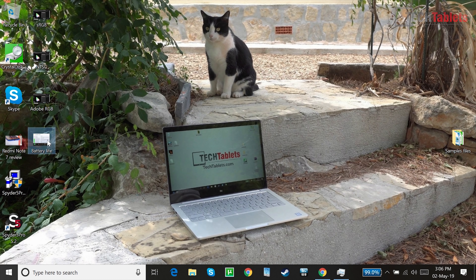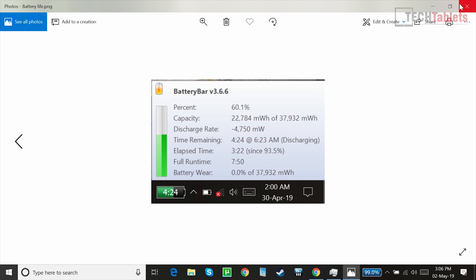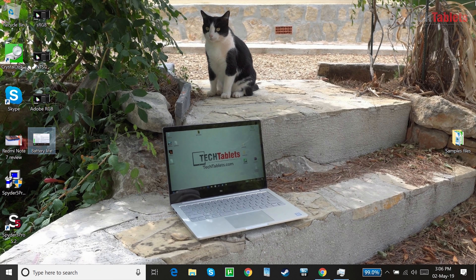Battery life testing came in the same as the Lapbook SE — somewhere between seven to eight hours with brightness at 30–40%, used indoors. The Gemini Lake platform is all about battery life and efficient performance, and this laptop delivers well on that front.